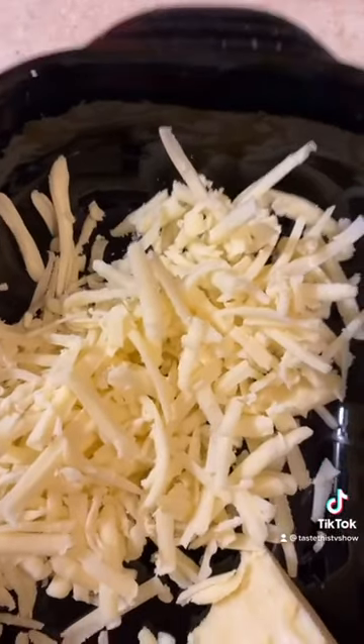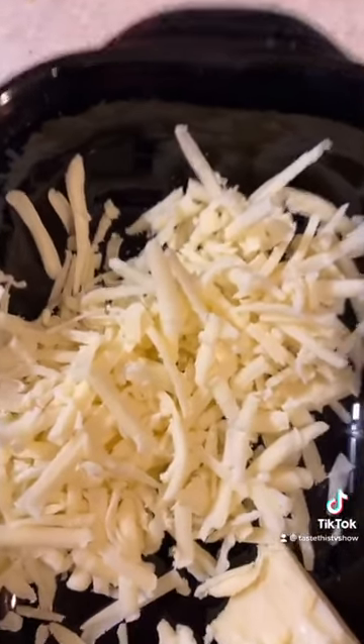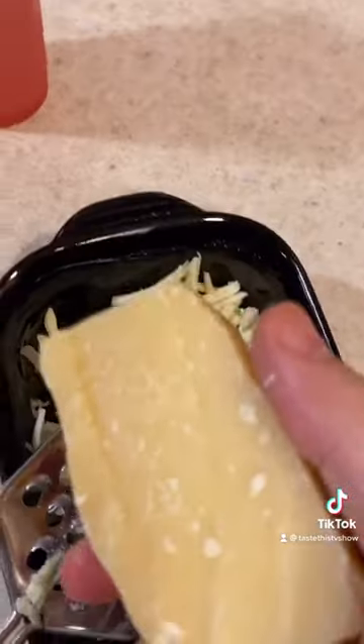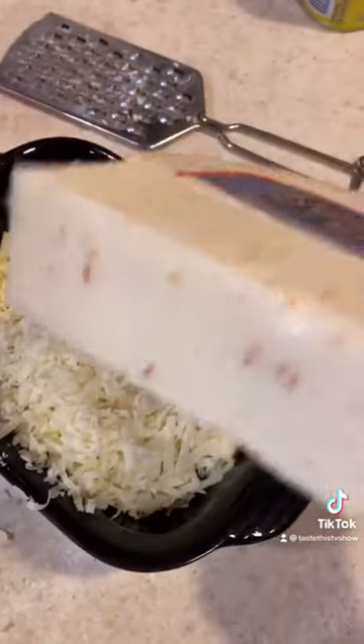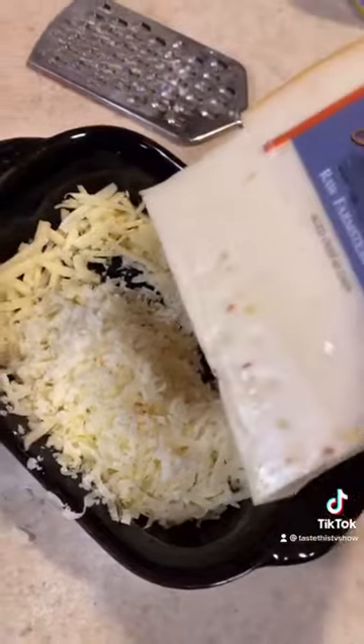A few different cheeses. First one here, extra sharp cheddar cheese. Next up is Locatelli Romano. Next we have some Grana Padana cheese that we're going to shave on here. Here's a cheese I don't see many people use and that's gouda. This is actually a garlic infused gouda cheese and we're going to shave this in there as well.